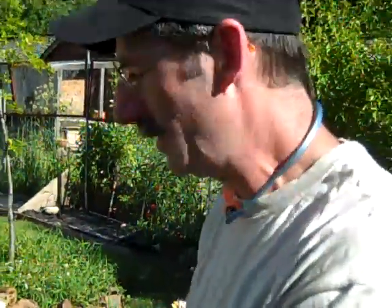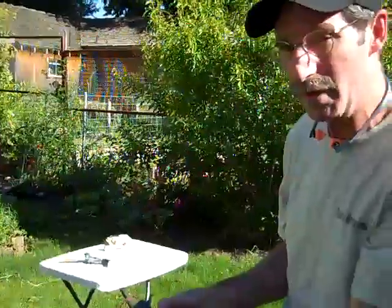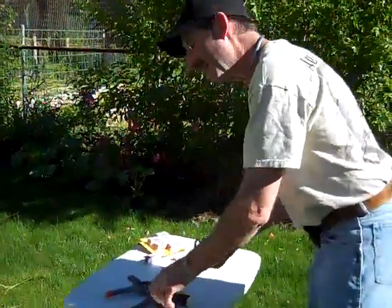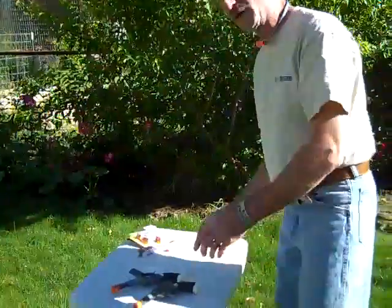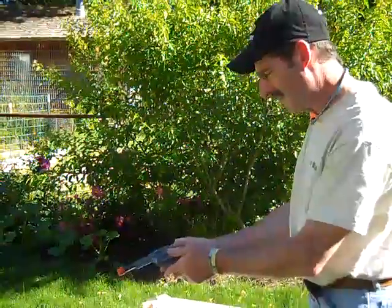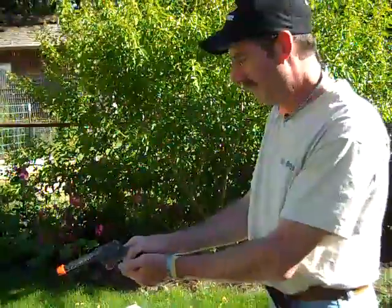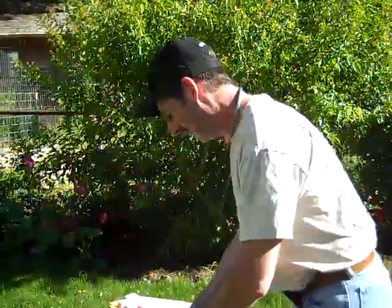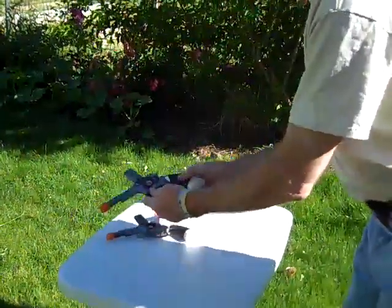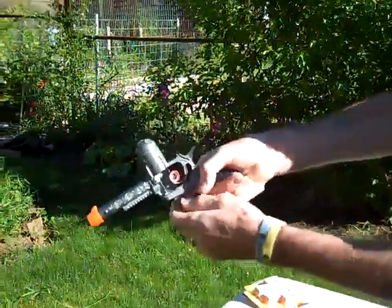Well, first impressions — we seem to have a feeding problem. May not be the gun; y'all know that certain firearms prefer certain ammunition. This is a first impressions video. I've got big hands and these seem to be just a little small for my hands — may be good for a youngster or possibly a woman with small hands. Since we're having feeding problems with that one, we'll try the next one. There are those Tyrone Grips I love so well — gives a nice firm grip.